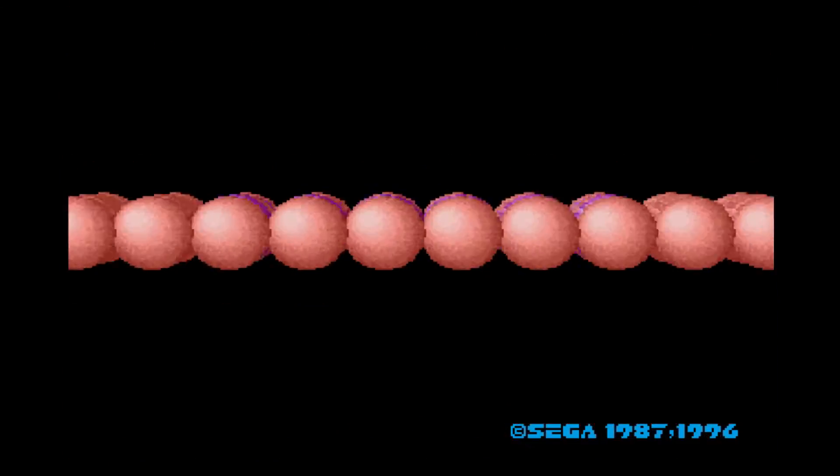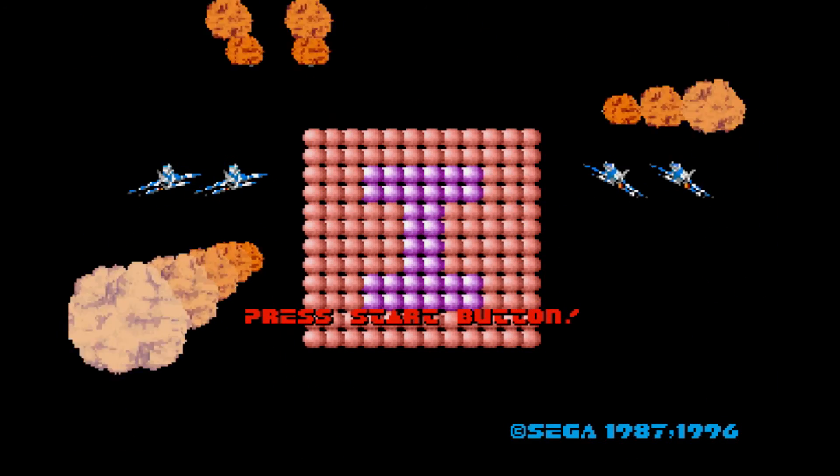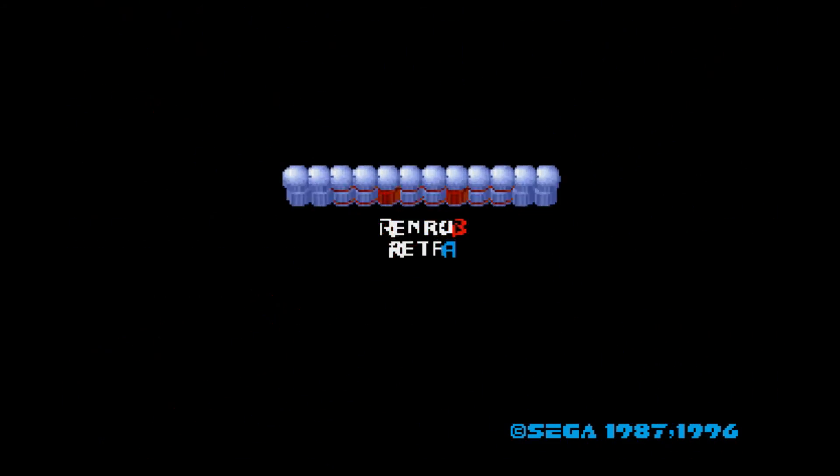Greetings collectors and welcome to today's Retro Game Review. Today we're going to be using an old Sega system to play an even older set of Sega games. Have your coins ready as we're off to the home arcade to play Sega Ages Volume 1 for the Sega Saturn.